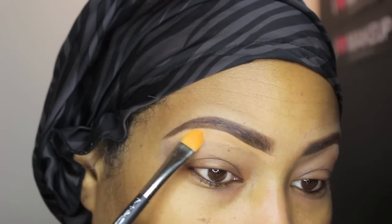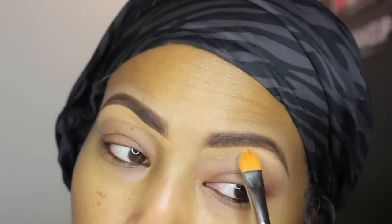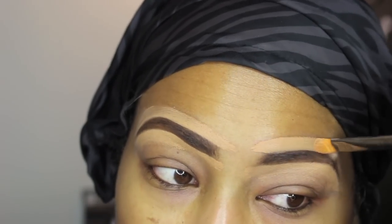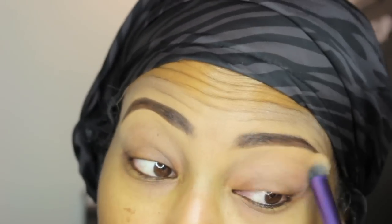Then I'm going to use my concealer to sculpt the rest of the brows. I'm using a lighter color on the bottom than on the top so that I don't get the halo brow look. Then take a fluffy brush and blend in all of that concealer. Don't worry about it being lighter because you're going to put your foundation on top of it anyway.